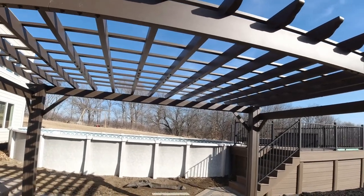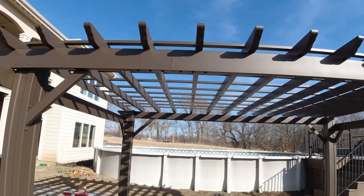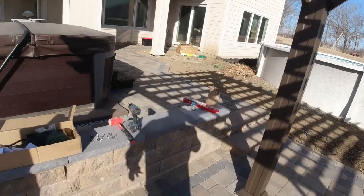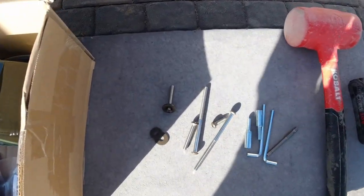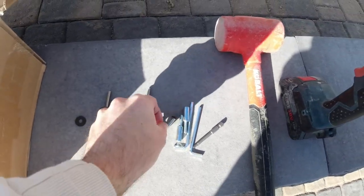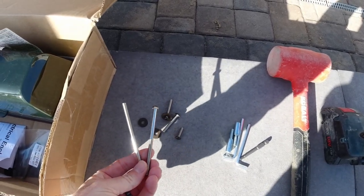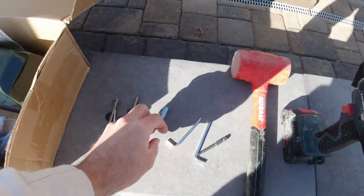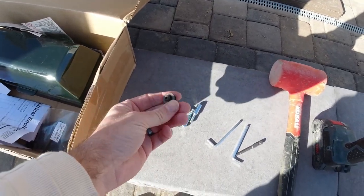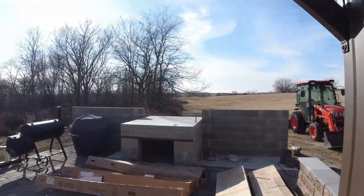Also, I recommend you do not assemble this on your grass or somewhere where you won't easily be able to find a dropped bolt, washer, or other small part. Out of the hundreds and hundreds of parts, this is literally all the spare parts you get: a couple washers, a couple of the larger bolts, one spare small bolt, and two spare of the larger bolts for the rafters. You do not get a lot of spare parts. If you do this on the grass, have a magnet handy — because if these drop in the grass, you may not find them, and there are not a lot of extras.